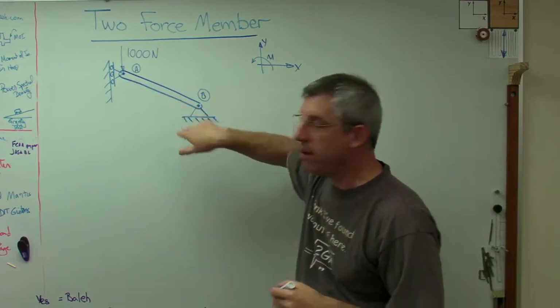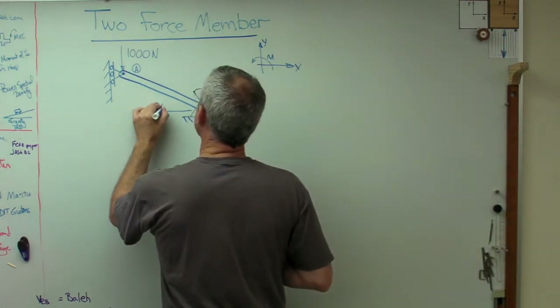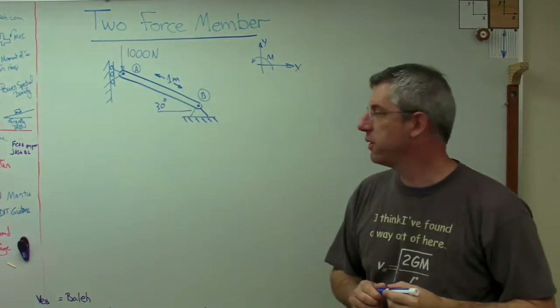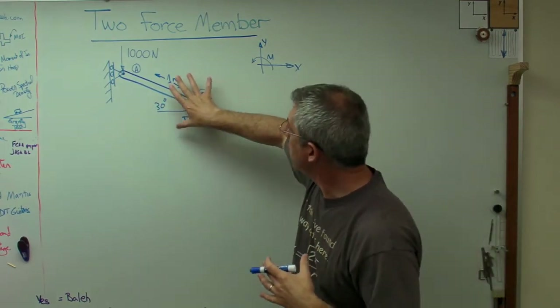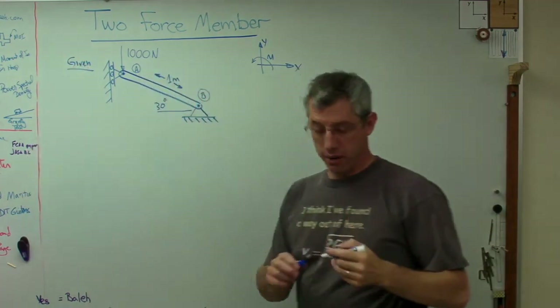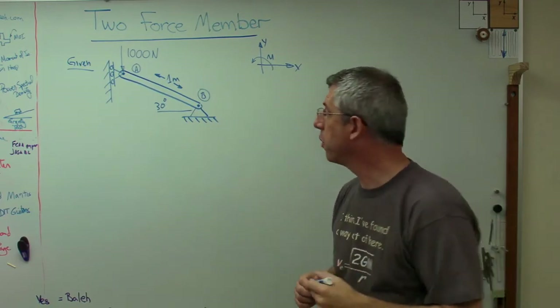It's pretty easy to imagine that's in compression. I need an angle — let's give that 30 degrees. And I need a length — I'm going to make that one meter. So nice round numbers here. I've got all the givens for a problem. Let's write 'given' up there. Remember, GFSA format: given, find, solution, answer — four parts.